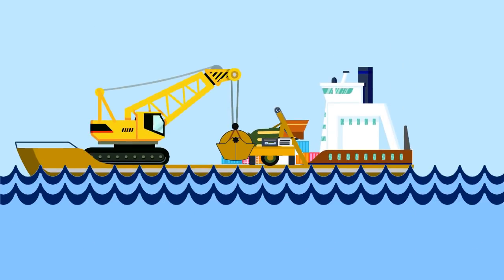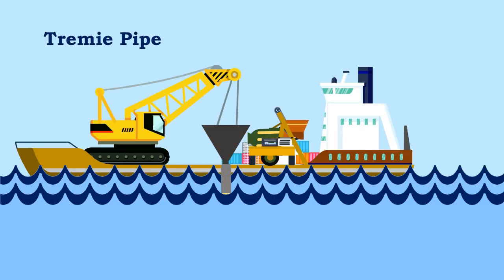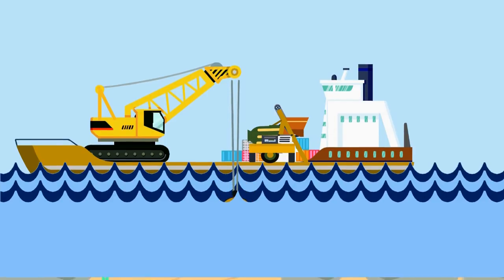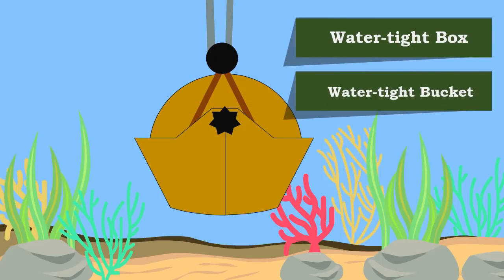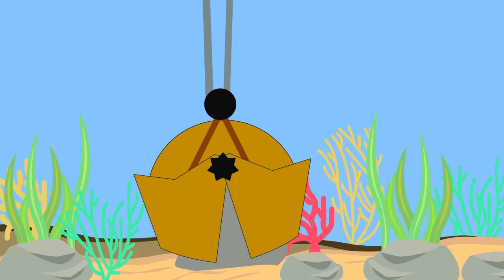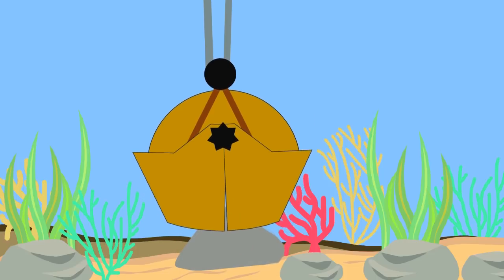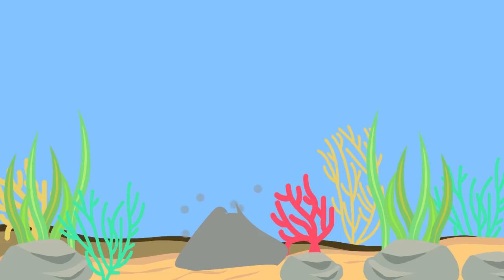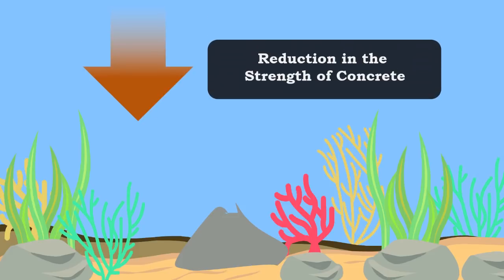In these cases, the concrete is generally placed with the help of bottom-dumped buckets or tremie pipe. In the bottom-dumped bucket method, concrete is taken through the water in a watertight box or bucket. Once it reaches the final place of deposition, the bottom of the bucket is opened by some mechanism and the whole concrete is dumped slowly. However, some of the cement in the concrete is washed away, which causes a reduction in the strength of concrete.